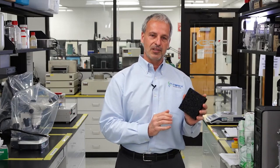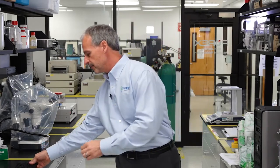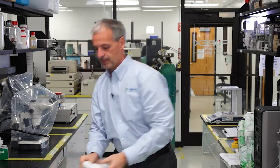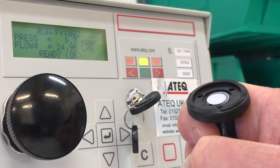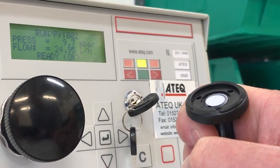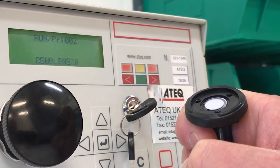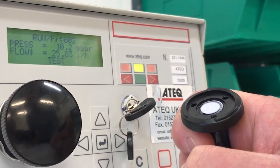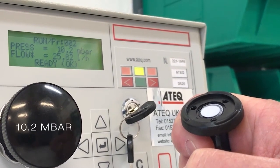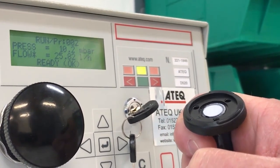Sintered PTFE is very robust and is not damaged easily, unlike expanded PTFE, which can easily be damaged by handling. In this experiment, you will see a plastic fitting with an attached PTFE vent hooked up to an airflow meter. We will begin with expanded PTFE. Air is passed through the vent at a constant back pressure of about 10 millibars, and the airflow rate through the PTFE is recorded by the meter.